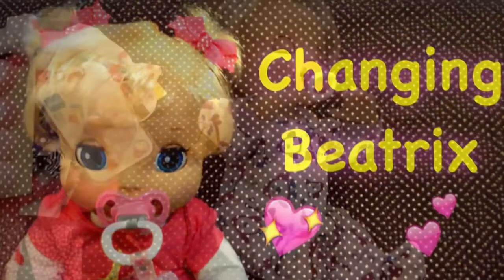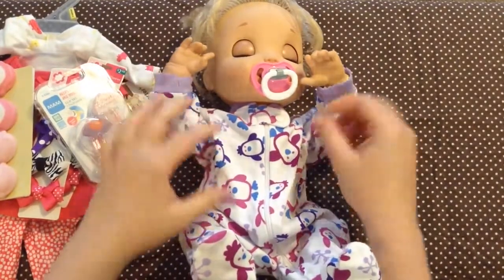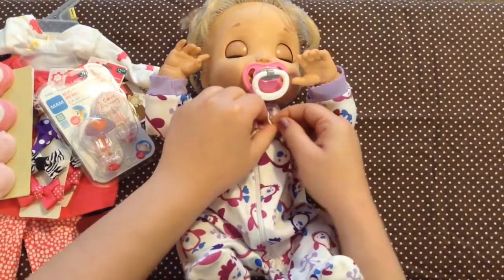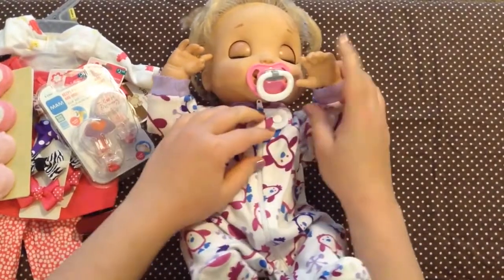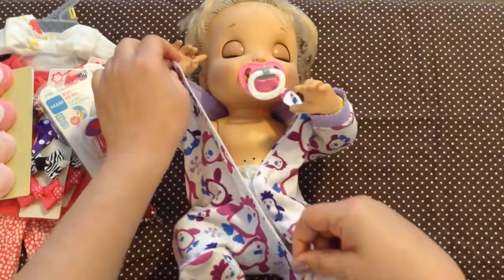Changing Beatrice. Hello guys, we have Beatrice here and we have all of the things we got on our outing the day, and I thought I would do a little changing video of putting all of her things on.